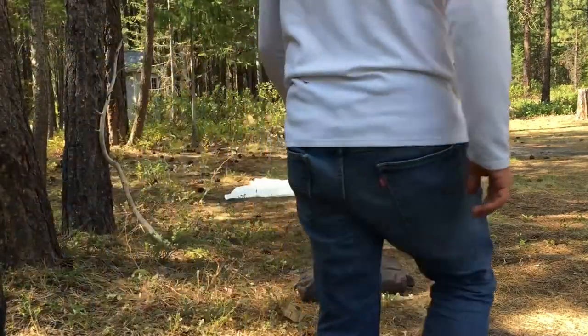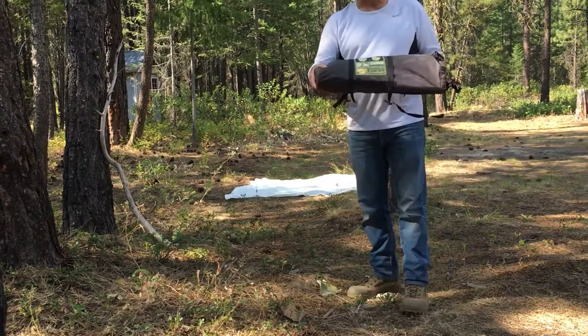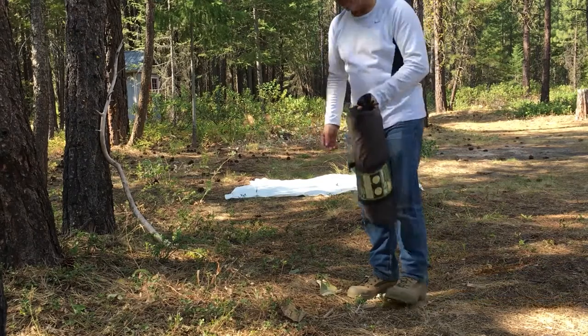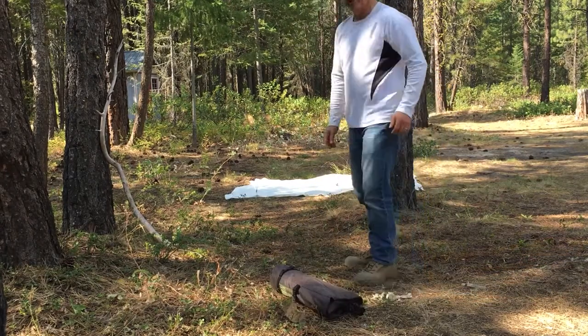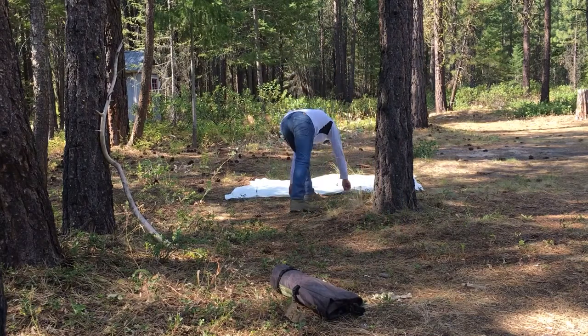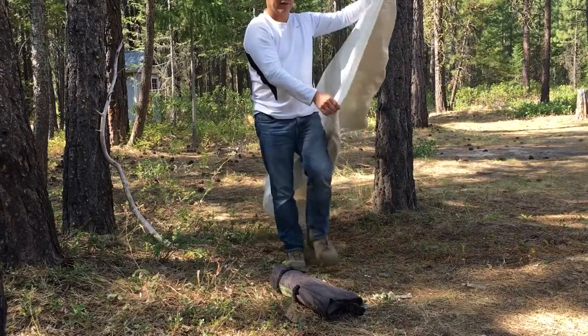So talking about the tent — this tent packs down really small. I can bungee it onto the side of the bike. This is the REI Bug Hut 2, and it's served me well for many years.